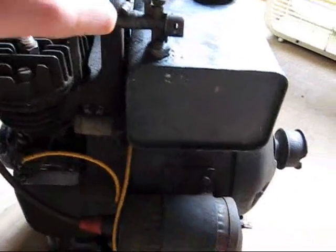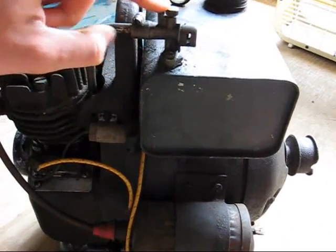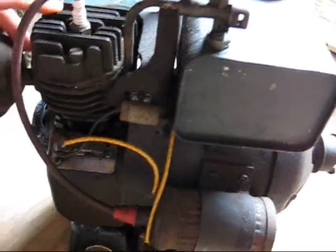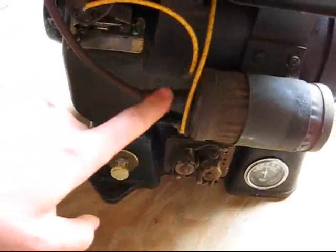Right here, this is the carburetor. It's your mixture right here. Choke just by turning this outside knob. Spark is controlled off the ignition coil right here.